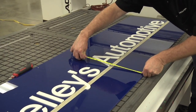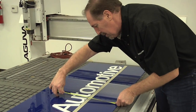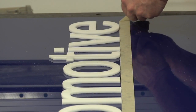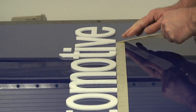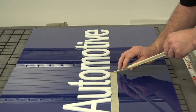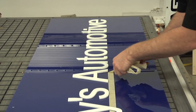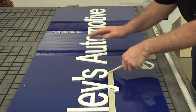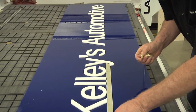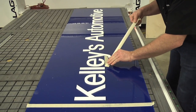Doing some final checks on the layout, I'll make a few reference marks on the tape stripe. Now we've got all the letters put in place and glued down. I'm going to remove our tape very carefully. We'll let the sign cure up a little bit and let the glue set. Once that's done, I'll come back with a little bit of plastic polish just to remove some glue residue and clean it up. The guys down at Kelly's Automotive are really going to like this one.